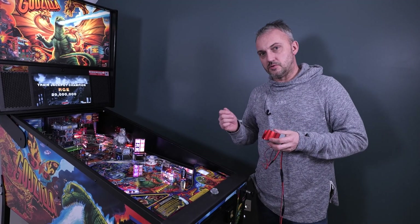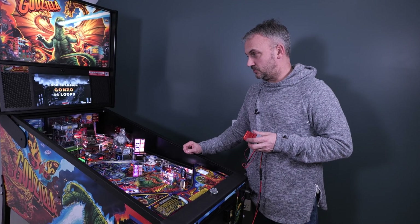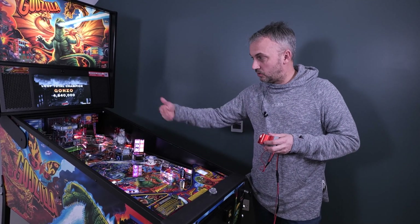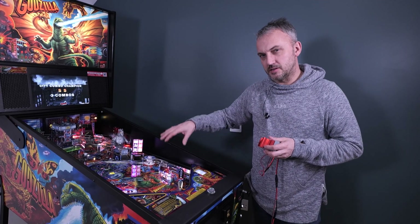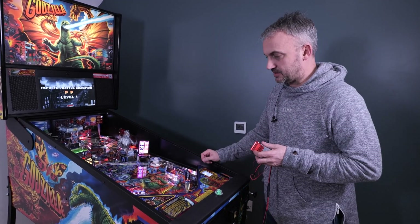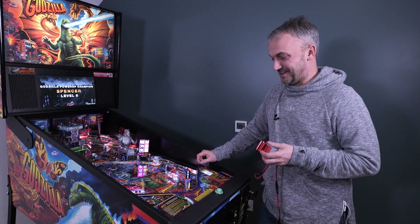Some mods are a little more functional, like the helipad on top of the collapsing building on the Godzilla premium version. The building collapses are multiple and balls are locked up top, but unfortunately there's a glitch where they go straight down the middle. This modification puts them to the left flipper, where they were meant to be.